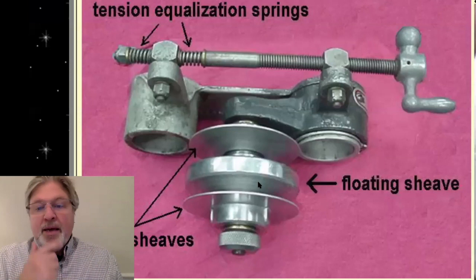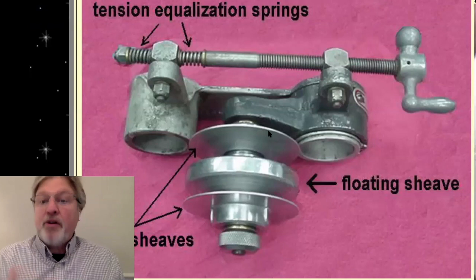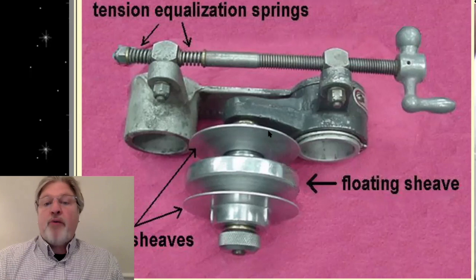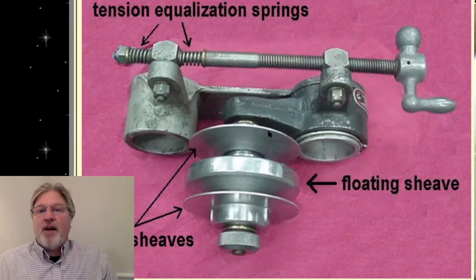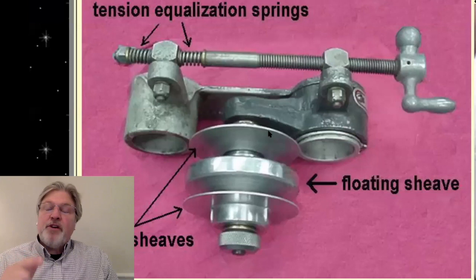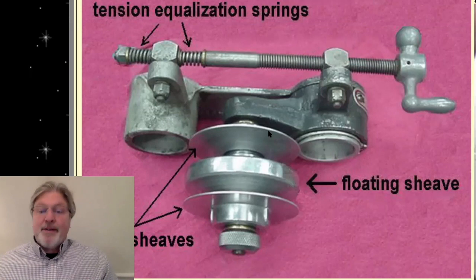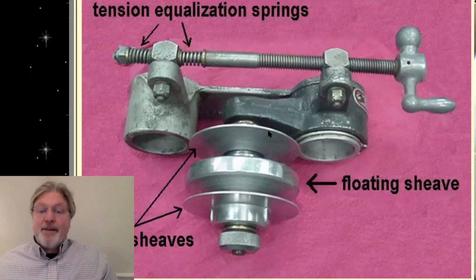This isn't the only time that ShopSmith has taken this approach to speed control. Back in the late 40s and early 50s, it made this machine far more versatile to have a wide range of variable speed. If you're checking Craigslist or Facebook Marketplace for 10ERs — if it has one of these speed controllers, it can double the value of that machine. There are folks that will pay $150 and up just for the speed controller, because it was an aftermarket part that not everybody purchased.